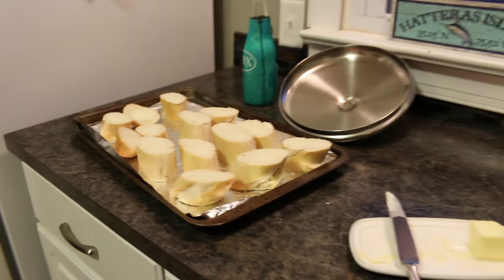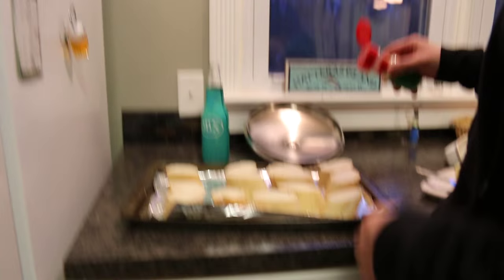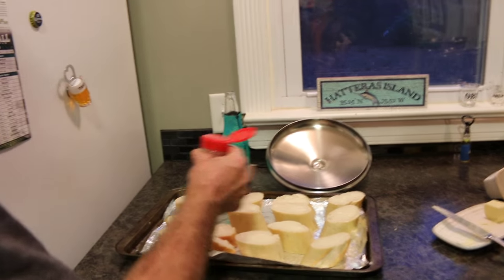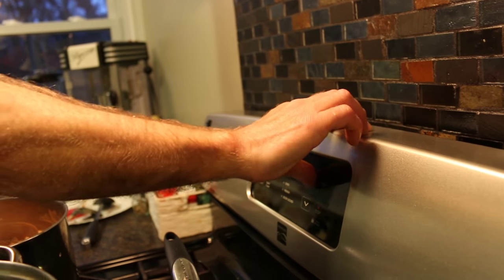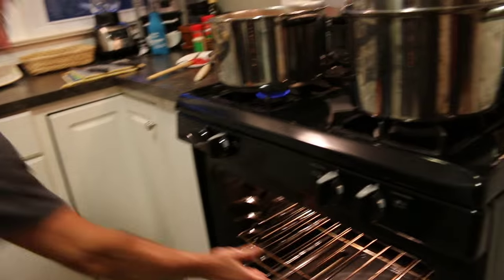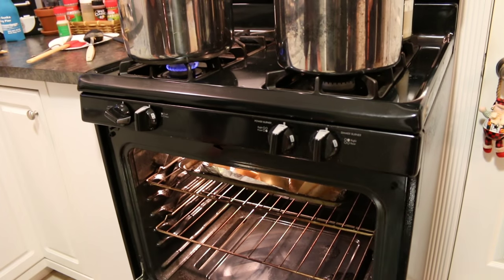Now sprinkle a little garlic salt on each and every piece of bread. We're putting it on broil, making sure the oven door is open. Move the rack up to the top, put them in, and keep a close eye on them — don't walk away.